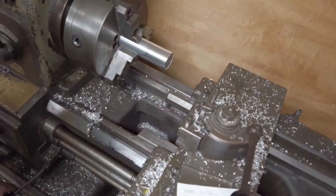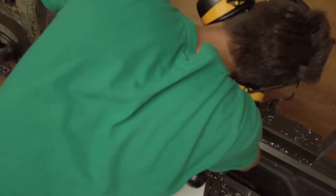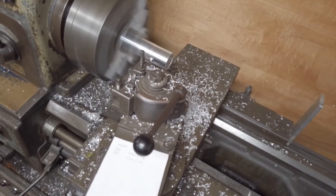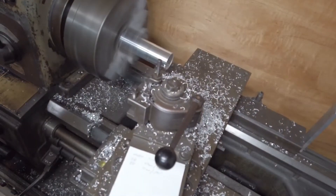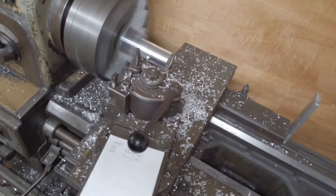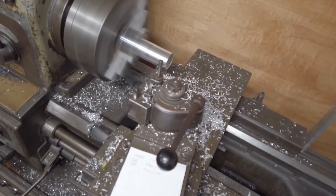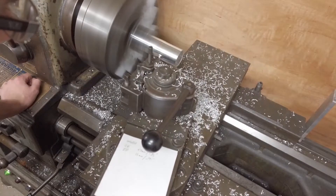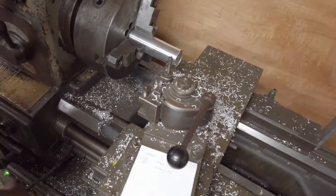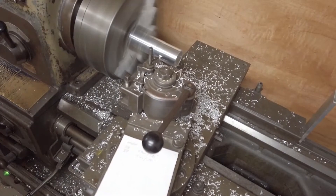Are we going to face that off now? He just measured — I think he's going thinner than the original cylinder. Yeah, he definitely is. Sneaking up on a dimension I guess. This is before the DRO; we have a nice DRO now that would normally make this a lot easier.